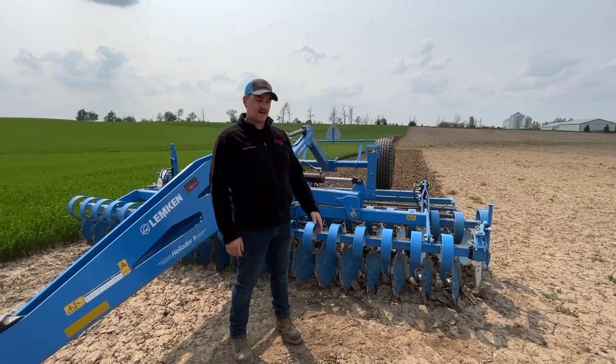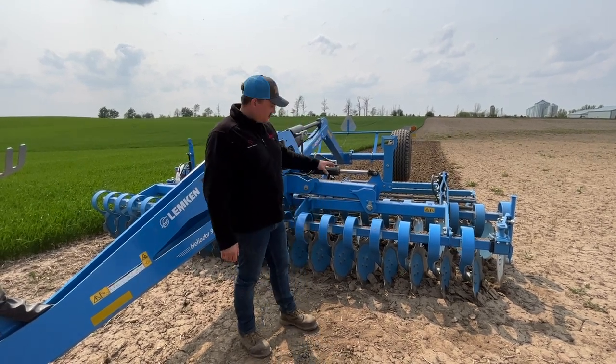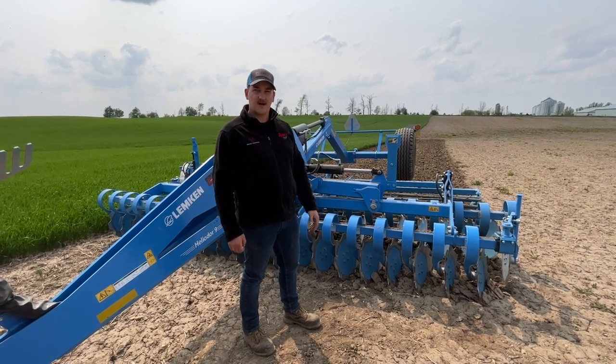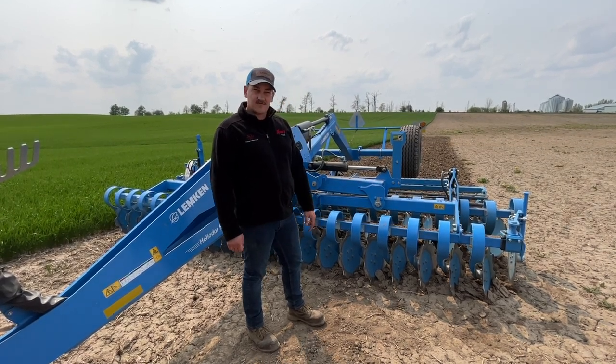And that's the basics of setting up your Heliodor for the field. Pretty simple — three easy steps: just plug in the remotes the right way, set the depth, and then make sure you're running level and you're good to go. Next, hop in the cab, do a couple practice passes, see how everything's running, do some adjusting and fine tuning if needed. Otherwise, you're ready for the field.